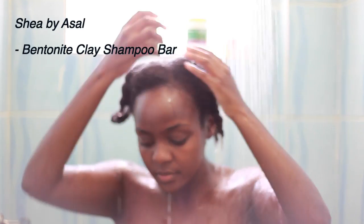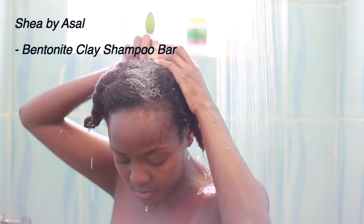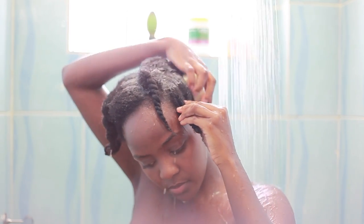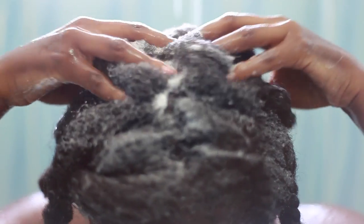Please ignore the harsh light from the window behind me. I'm applying my shampoo bar directly on my scalp. This is just to make sure that I get rid of all the dirt and gunk that I've accumulated on my scalp for the past one month — I think I haven't washed my hair in a month.